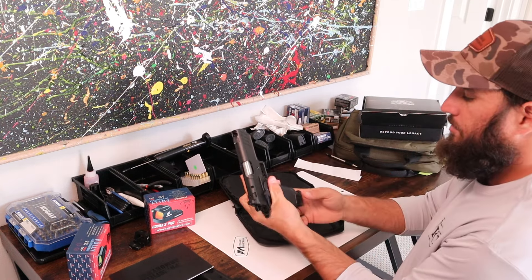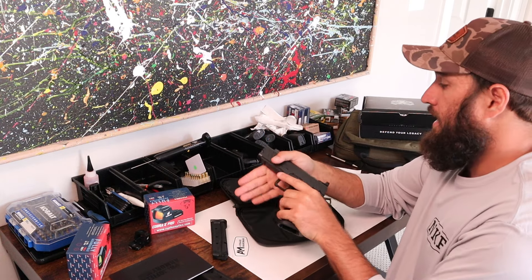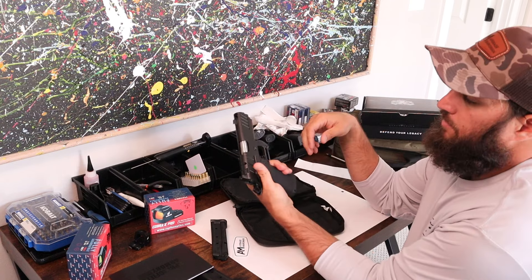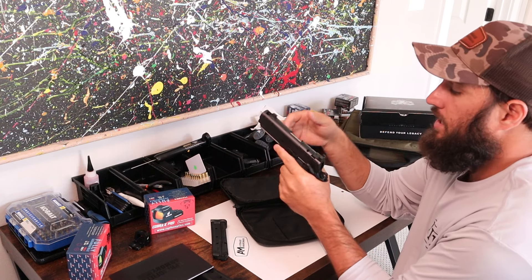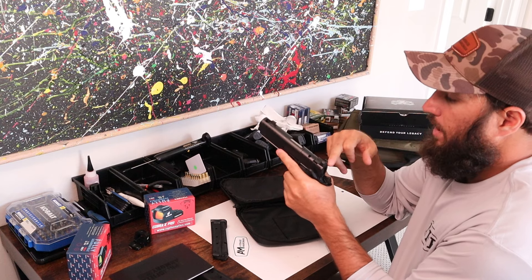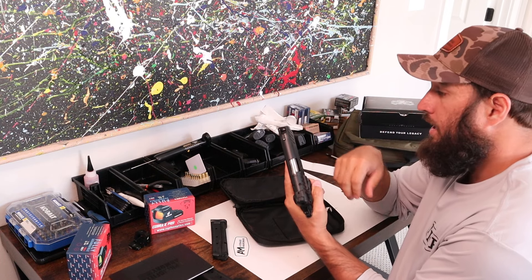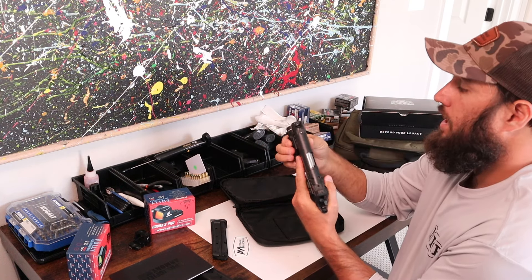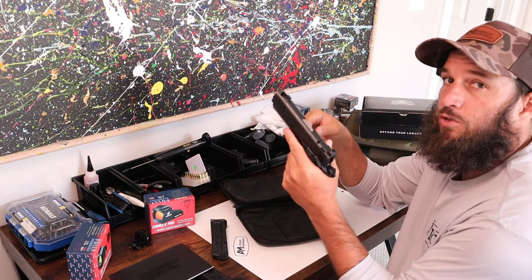When you open this bad boy up, it does come with a 17-round flush-fitting magazine. It is smooth — it is everything the original Prodigy was. You have an ambi thumb safety, a grip safety, a tritium front sight, a blacked-out rear sight, a giant port or comp, and a nice rail system to mount any kind of railed light you want to put on there.